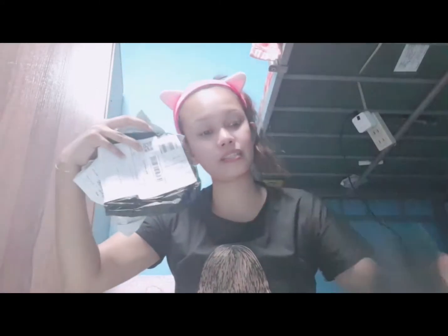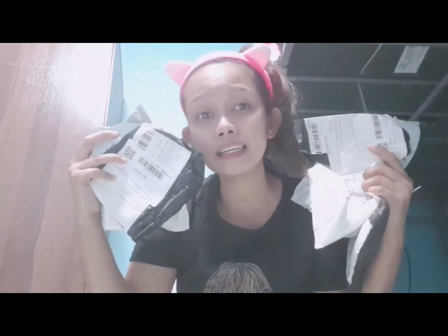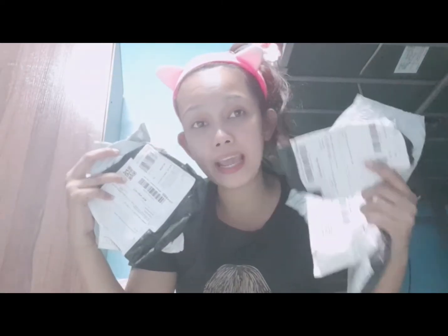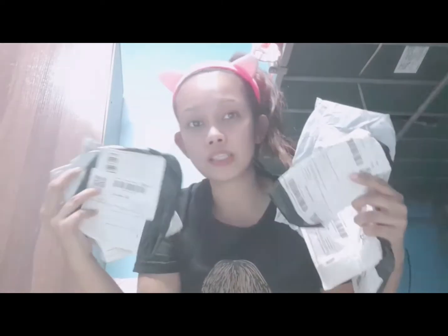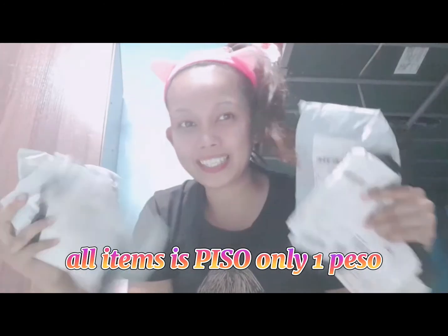Ayan, madami siya! Mag-unboxing tayo ng lahat ng nabili natin sa 11.11 sale sa Shopee. Lahat ng aking i-unboxing ngayon ay magkakahalaga lamang ng piso. Let's start na sa pag-open para makita natin kung ano-ano ang aking shopping sa halagang piso lamang.